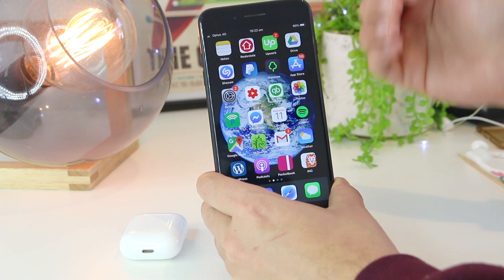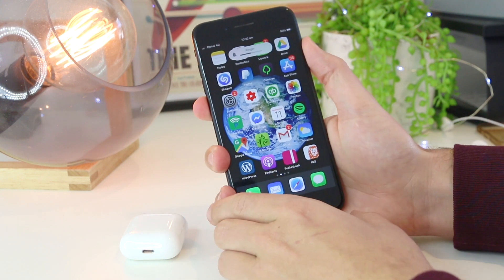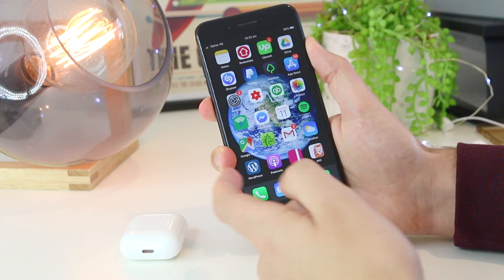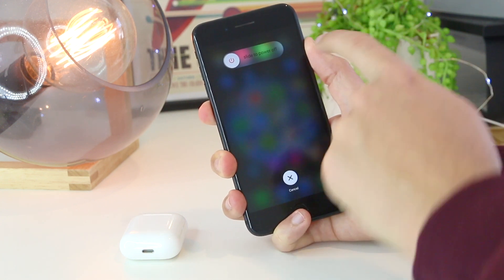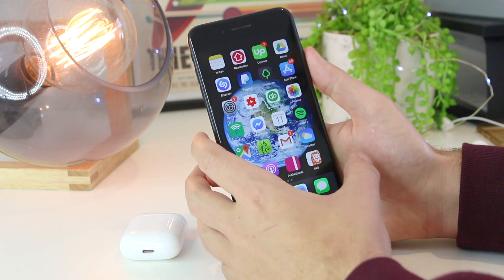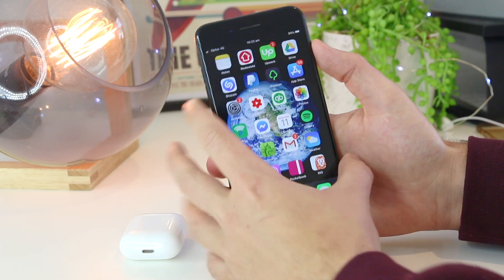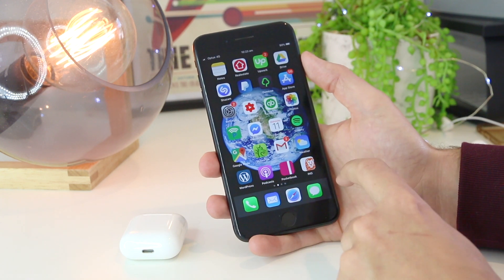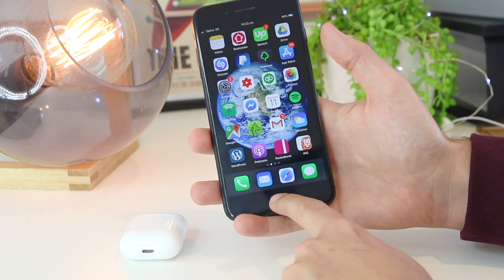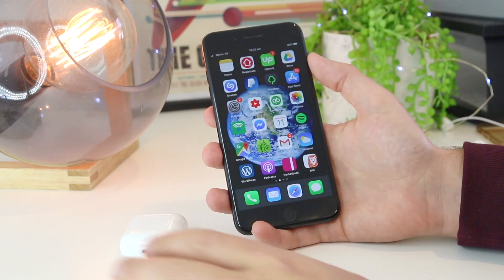If you have the iPhone 8 or above, you can press the volume up, the volume down, and then the lock screen button to restart the device — hold that for around 30 seconds. If you have the iPhone 7, press the volume down and the lock screen button together. If you have the iPhone 6 or below, press the home button and the lock screen button for around 30 seconds until the device reboots.